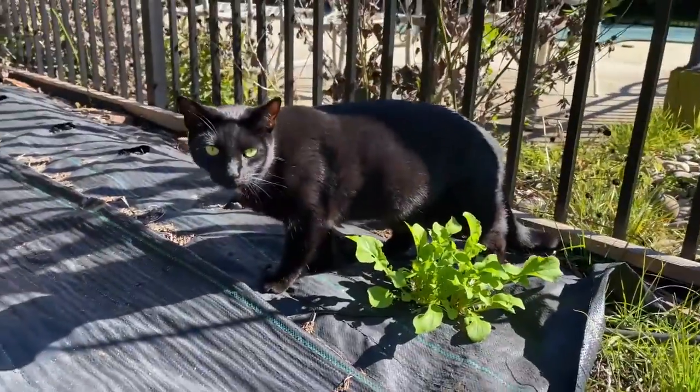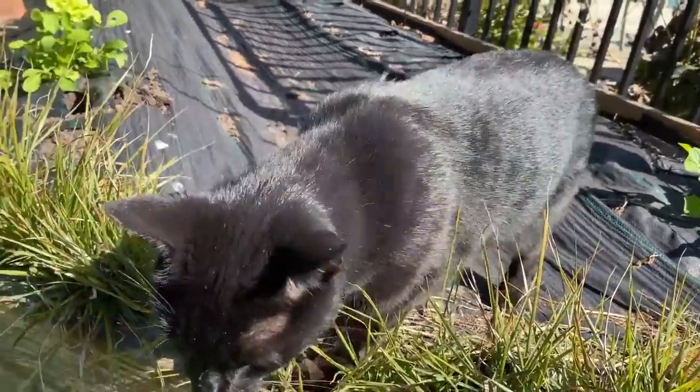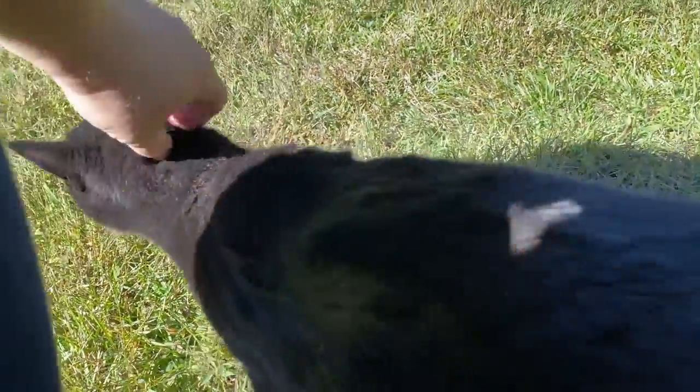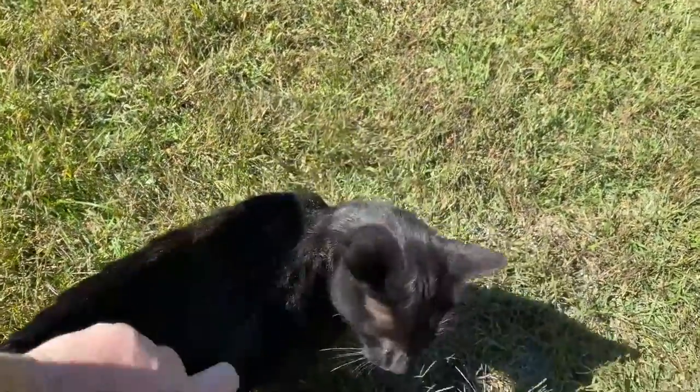This cat right here — this is Susie. She is going to be our biggest problem when it comes to these low tunnels, because she's going to want in them and she likes to lay on the plants.